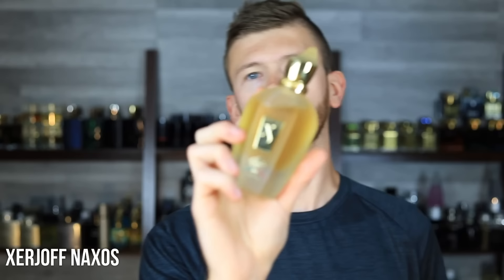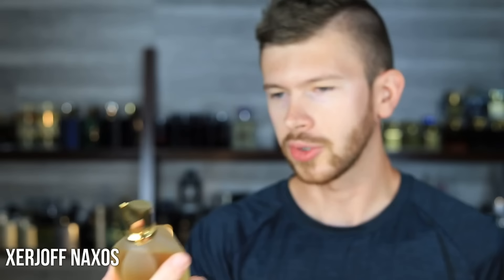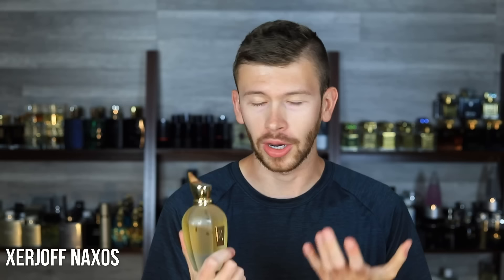I'm going to finish this one off with Zerjoff Naxos. Very well known, one of the most popular from the brand. It's got honey, tobacco, and vanilla — another tobacco scent, but this one is different than Herod in that it's much more heavy, much more syrupy, much more sweet. It's going to be further from Herod in terms of intensity, but I still think it's a little bit more versatile than something like Red Tobacco. The sweetness, creaminess, and dustiness from the honey tonka bean provides a nice balance to the tobacco. It's a very well-rounded, classy, masculine, and mature scent. It's phenomenal for fall and winter, and it's got great performance.